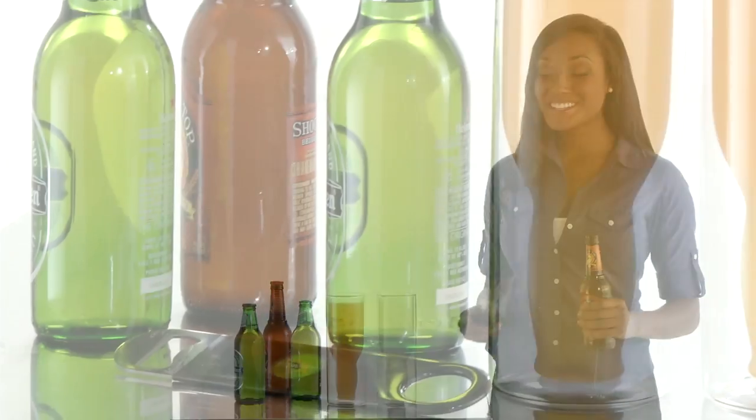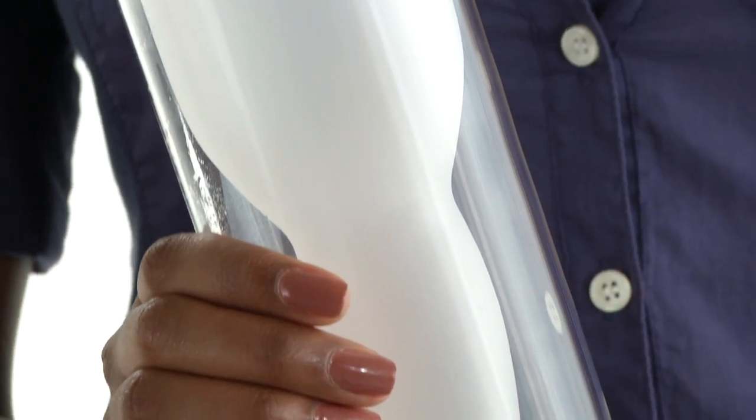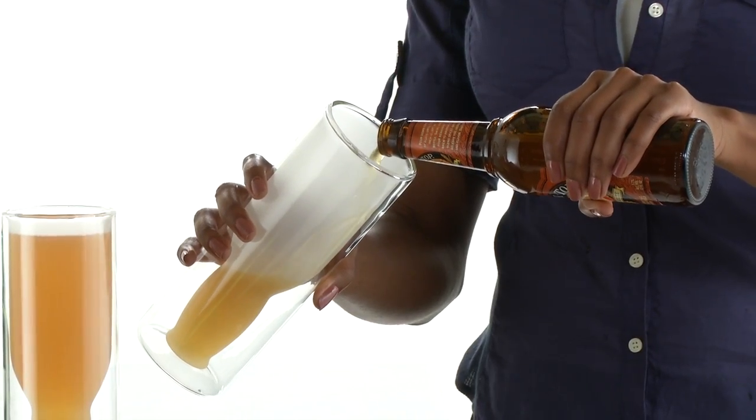Can I pour you a cold one, mate? These are the Australian Beer Glasses from Brookstone. They've got this special double-walled glass. It keeps your ale cold, and the glass stays dry, so it's easier to hold.